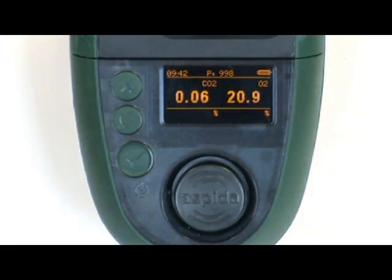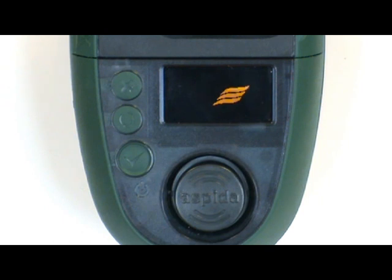The screen can be configured in either millibar or percent depending on your requirements. By using the menu button, you can scroll through the screens to retrieve additional information.